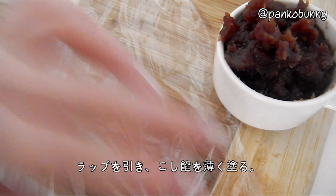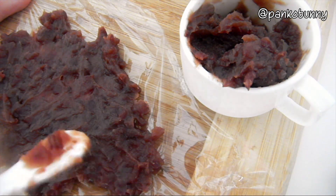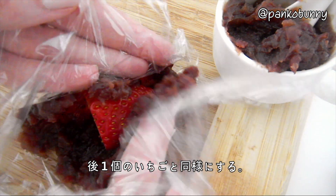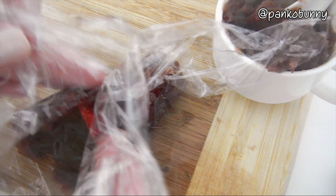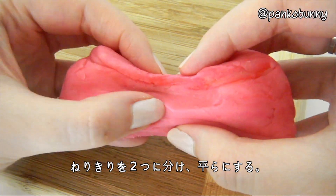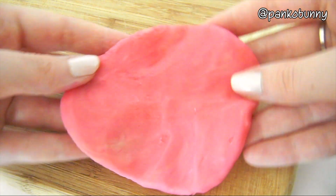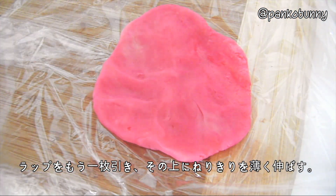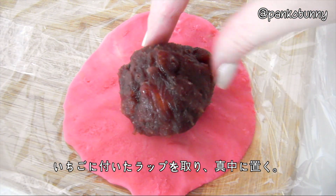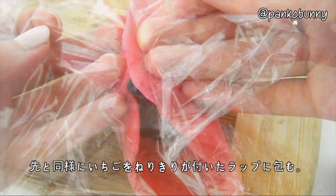To actually make the brains, lay out some plastic wrap and spread over a thin layer of koshian, which is a red bean paste. Place the strawberry in the centre and then wrap the plastic wrap around the strawberry. Repeat this for the other strawberry as well. Then divide the nerikiri into two balls and flatten them into two flat pancakes. Lay out a new sheet of plastic wrap and spread the nerikiri out thinly. Then wrap the strawberries and place one in the centre of each nerikiri pancake. Wrap the nerikiri around the strawberries with the plastic wrap.